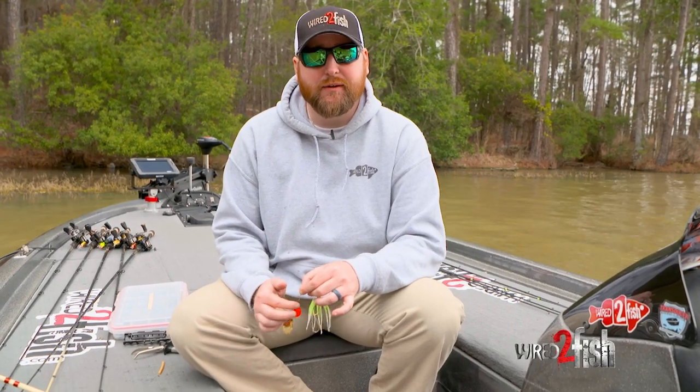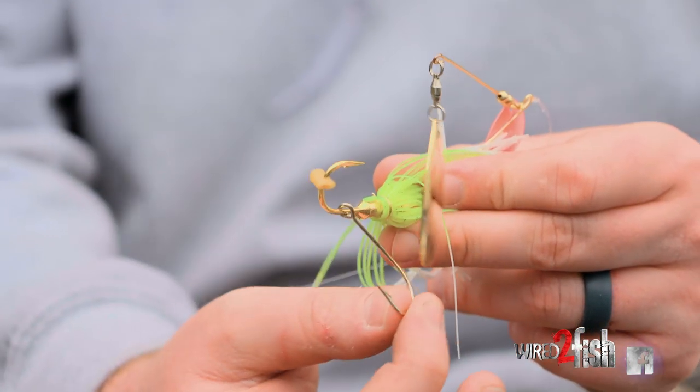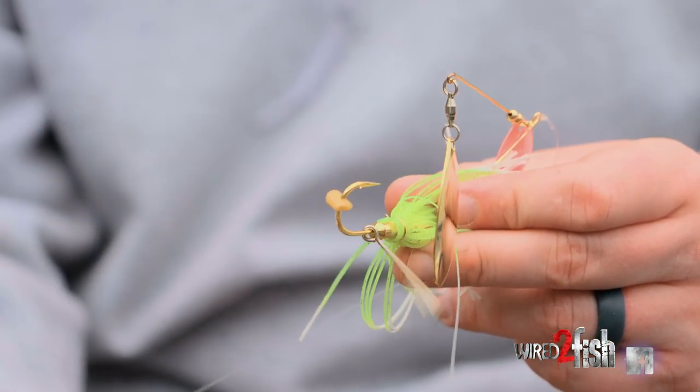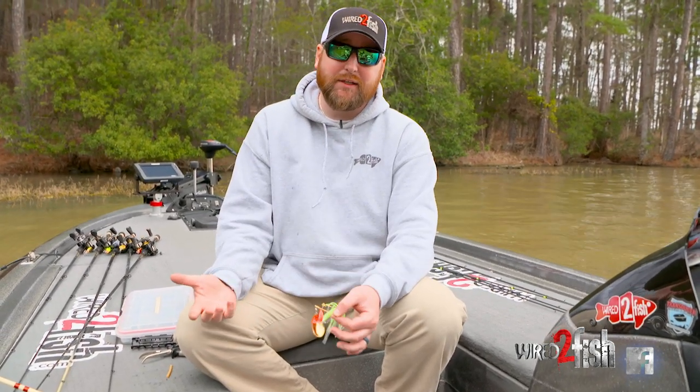Something to think about the next time you're out there fishing a spinnerbait. I never, ever, ever throw a spinnerbait without a trailer hook, for obvious reasons. Short strikes and you'll lose fish, and they really don't snag that much extra cover when you're fishing grass or even wood sometimes.